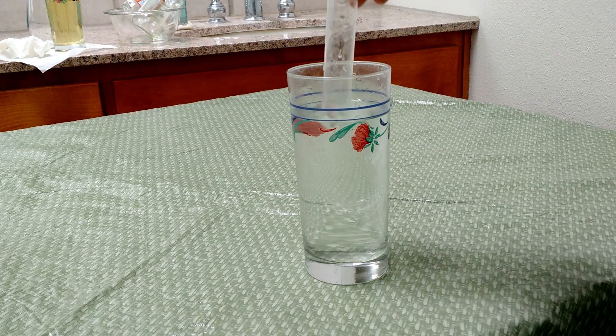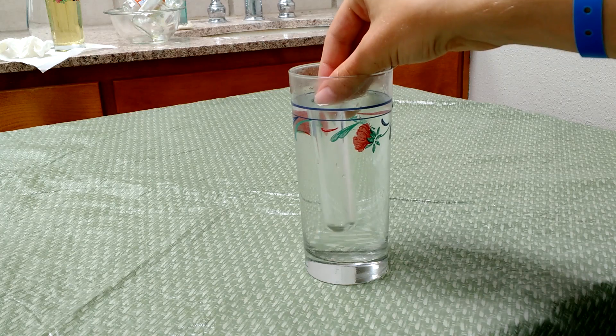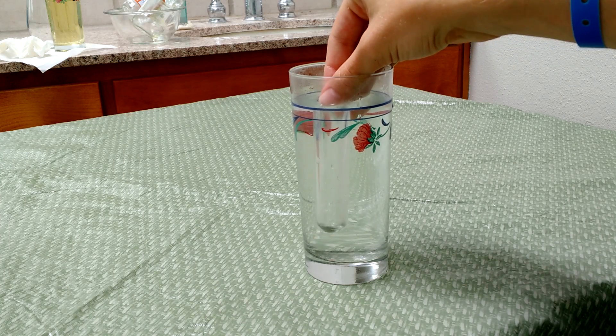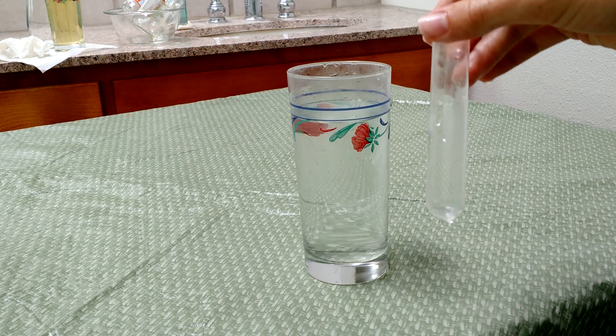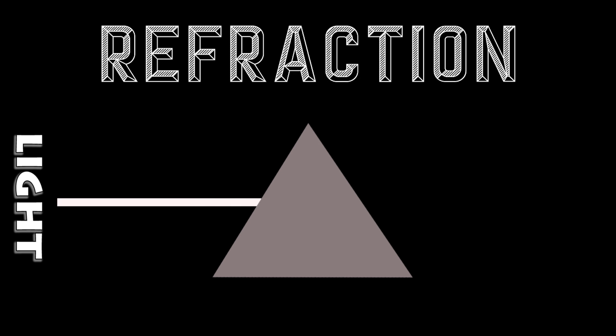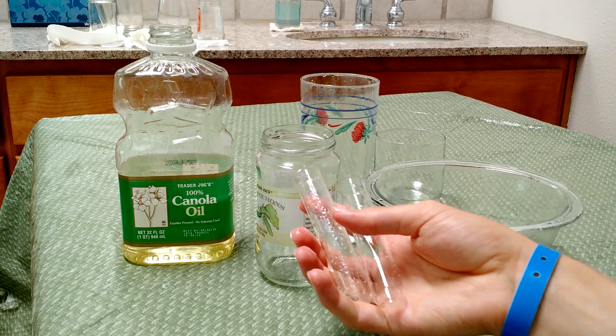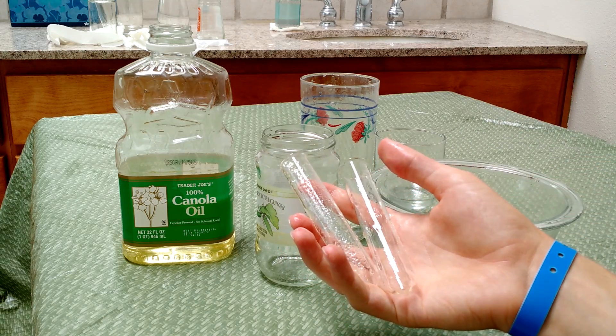Now I'm just going to go ahead and lower the test tube in slowly, and as you can see, even though both the water and the test tube are transparent, you can still see the test tube very clearly through the glass. This is because of a concept called refraction, which changes the speed and direction of light as it goes from one object to another. Refraction allows you to see objects at different distances, as well as see transparent objects with different properties than their surroundings.